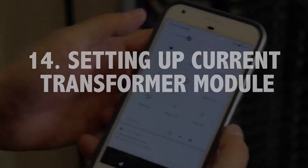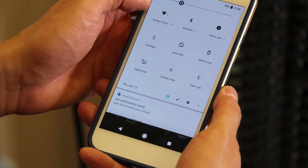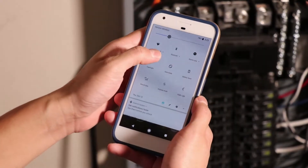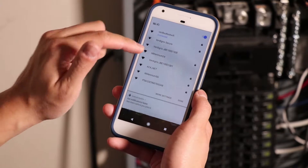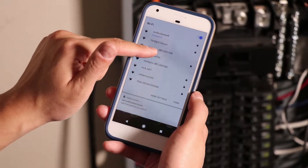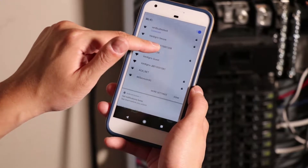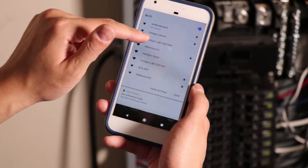The next stage of our process is the commissioning process. Once your system is connected and powered on, it will emit a wireless hotspot that you can connect to. Open any mobile device or laptop and look for a Wi-Fi network that says Vertigris, dash, and the serial number of your system. In this case, we've installed system 1001308.